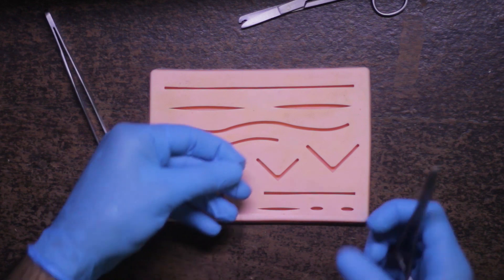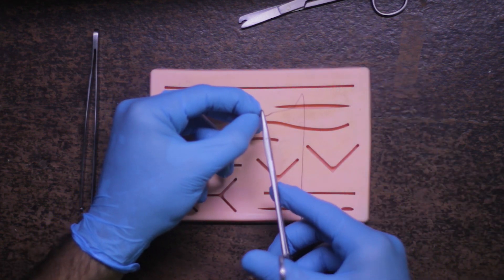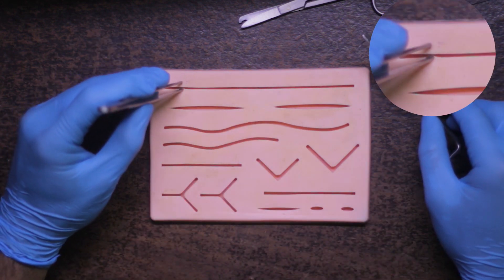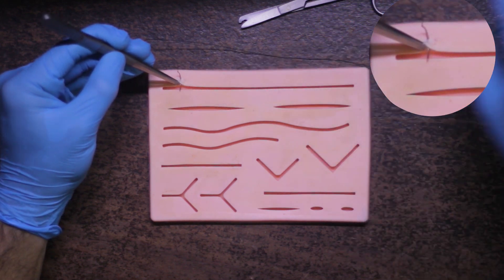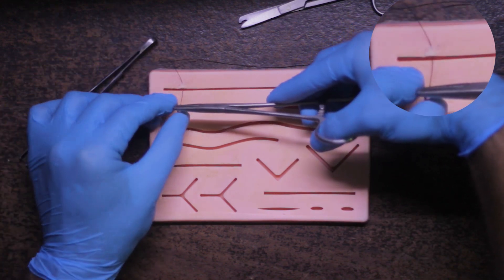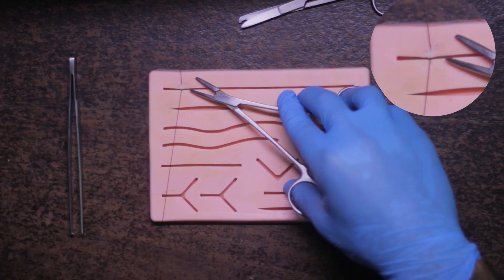Now let's start with the suturing. First, I'll grab the needle holder in my dominant hand and grab the needle at approximately two-thirds of its length. With the other hand, I'll grab the toothed tissue forcep and hold one side of the incision line. I'll pass the needle through that side of the incision, then unlock the holder, let go of the needle, and grab the needle by the other end with the needle holder again.